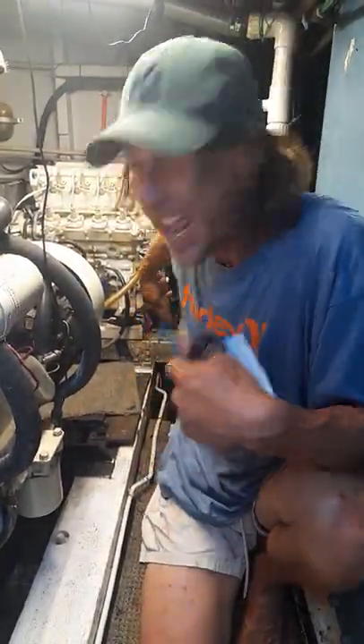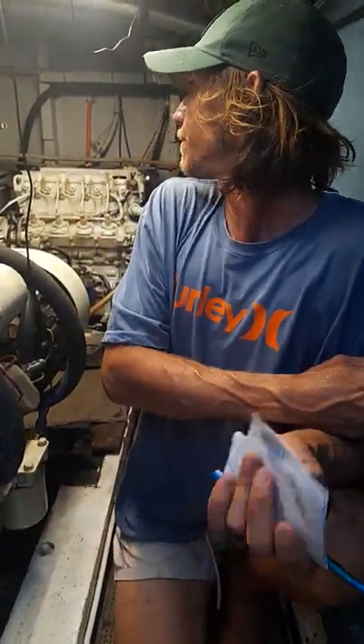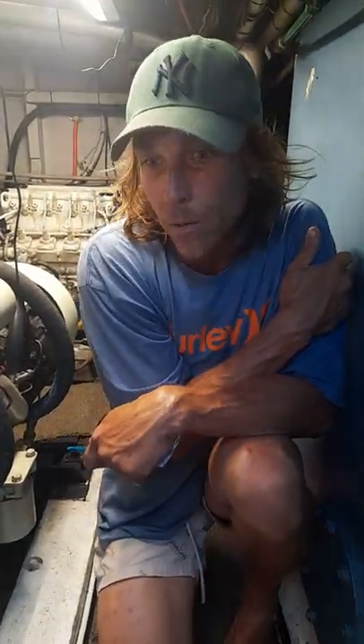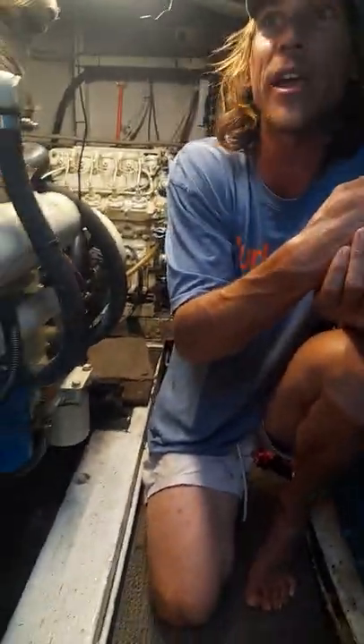Other things down here are the seacocks — you need to make sure they're open — engine oil, and all our fuel valves are open. And once we maintain our batteries, they get charged off the motor, so make sure the isolators are on and away we go.